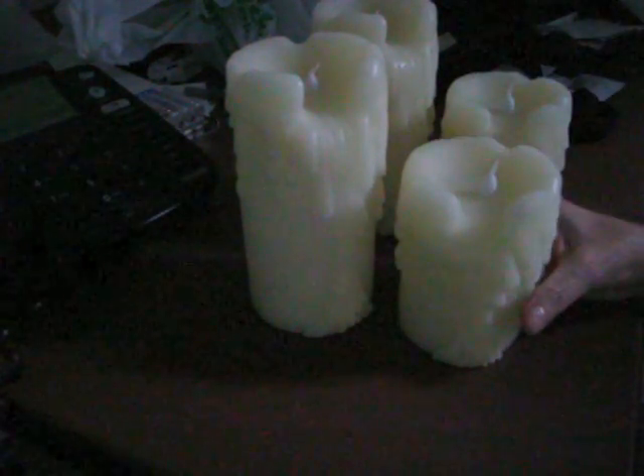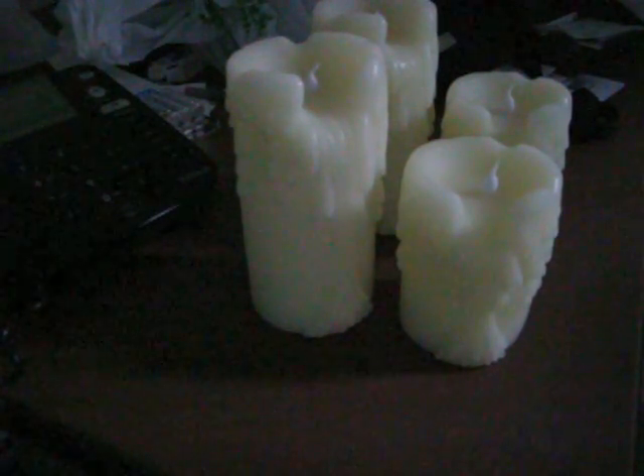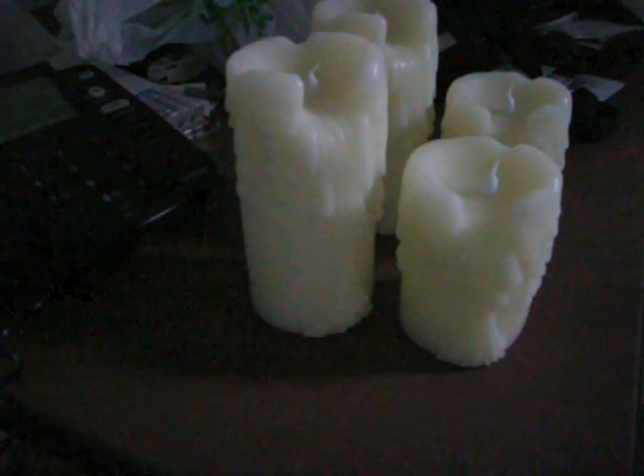They're just beautiful and they work well. They have a flicker, and for something that's not real, I think they're pretty good.